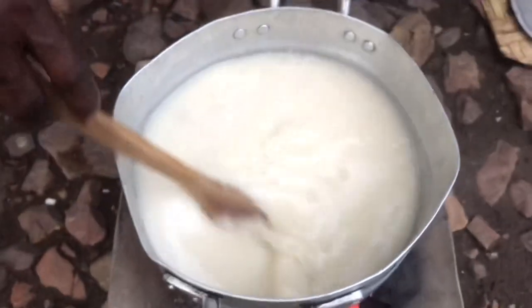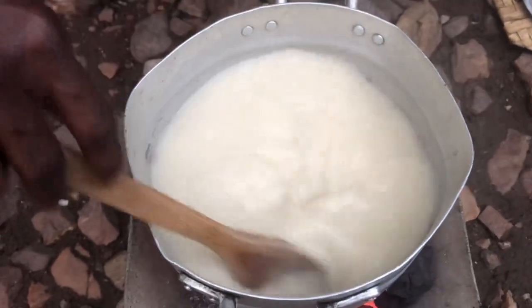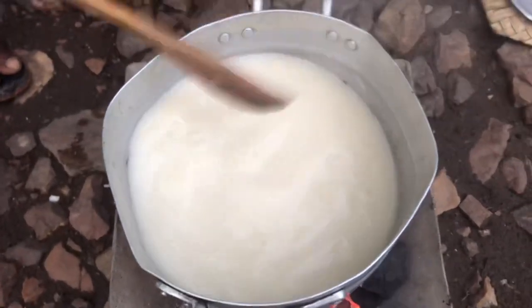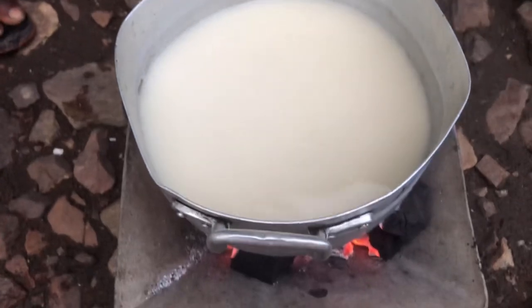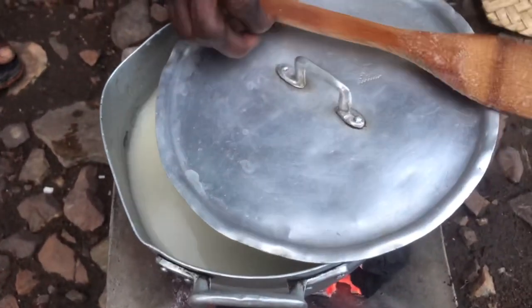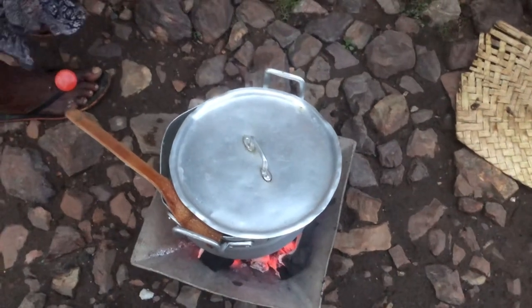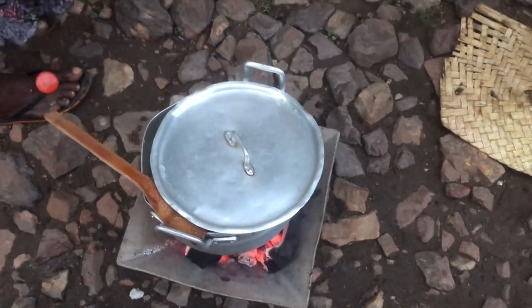We put water on fire and added a little bit of salt. As it boiled, we mixed corn flour with water — the same way we prepare porridge before adding the flour. That's exactly what we've done: mix the corn flour with water and pour it into the hot water on fire.